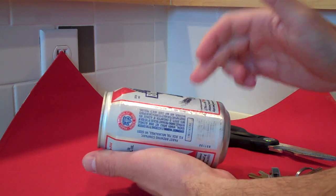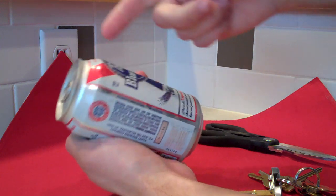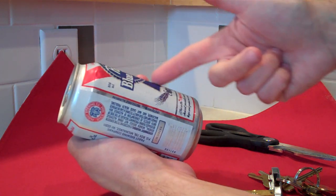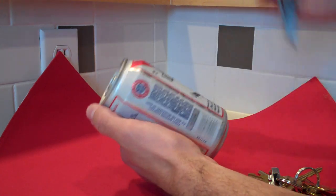Then you'll take it and put it right up to your face, put your mouth over the hole, and then you'll pop the top and it will shoot all this beer right down your throat because of science — who cares? And it's totally awesome. So let's see how we do here.